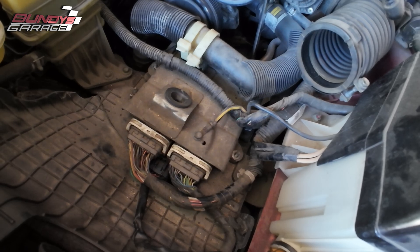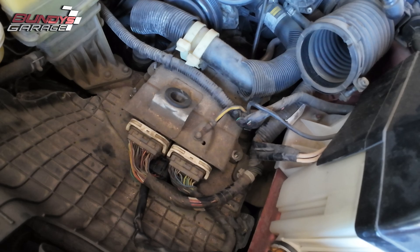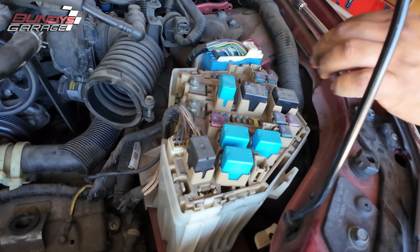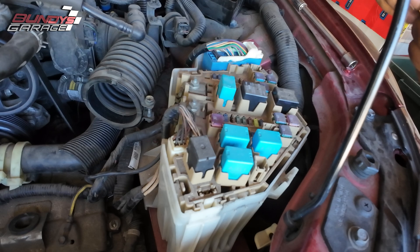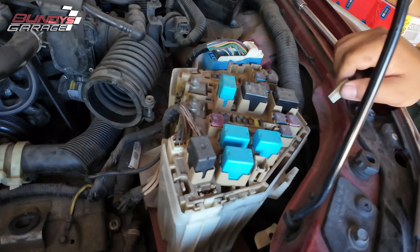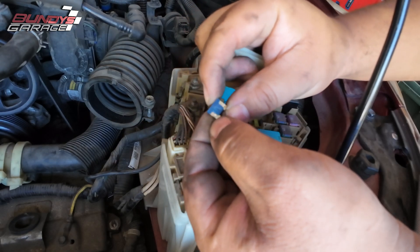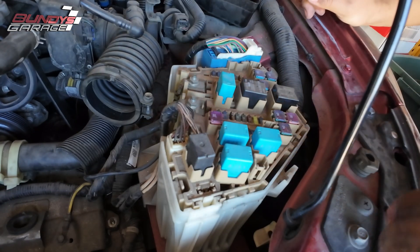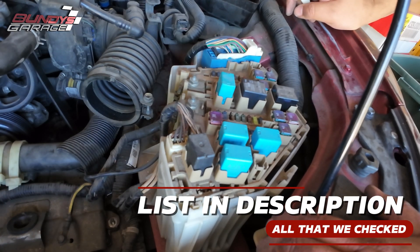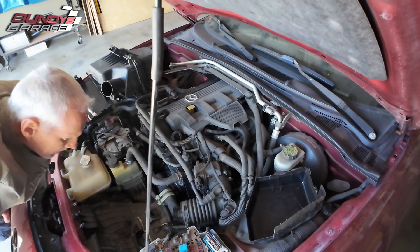Well, sometimes you win, sometimes you lose — we definitely lost. But at least you guys know where the computer is on this Mazda Miata. I wonder if a fuse blew when the computer went. Checking the fuse for the fuel pump — it's good. I don't know if you guys have any ideas — leave a comment down below and let us know what we should check. The lights on the dash come on, but nothing else — no click from the starter.